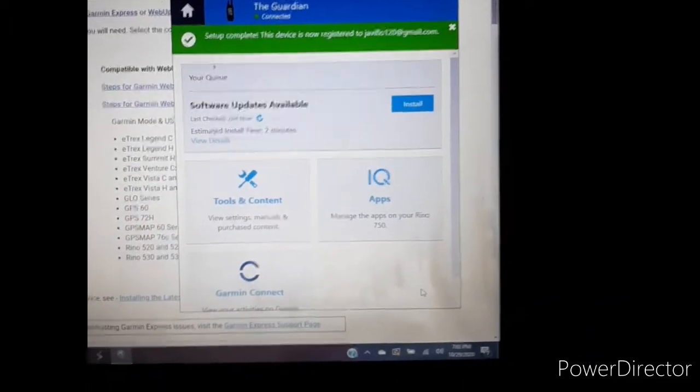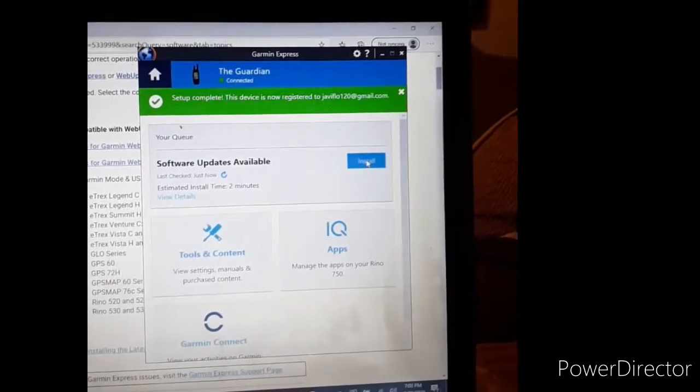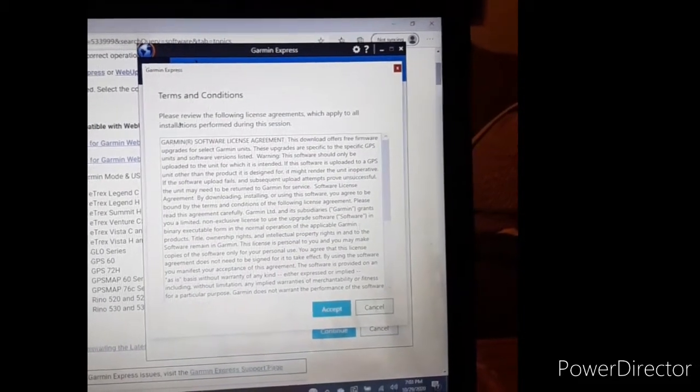Checking for update — I'm going to install and accept.